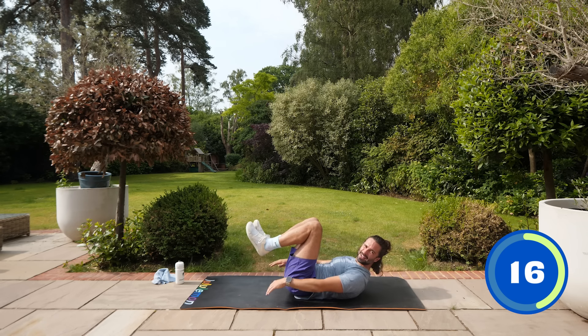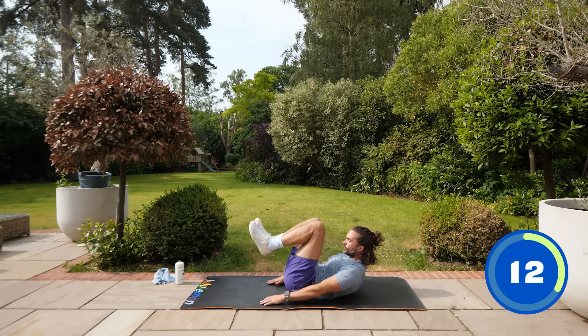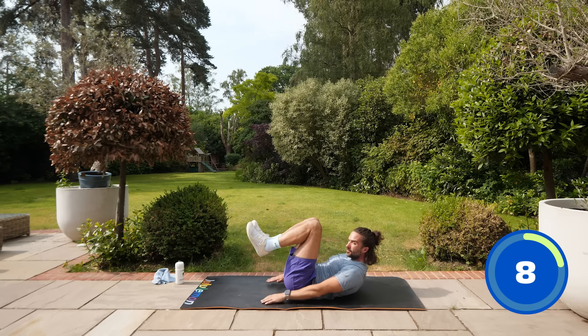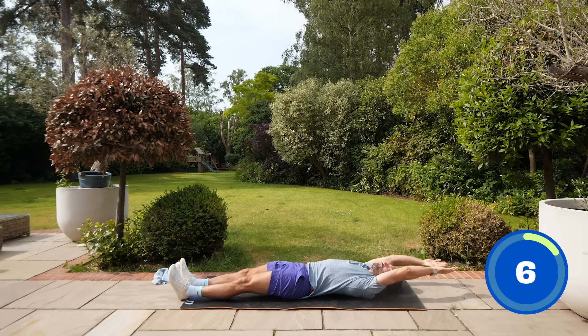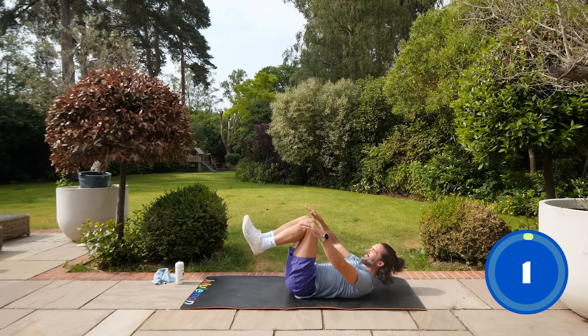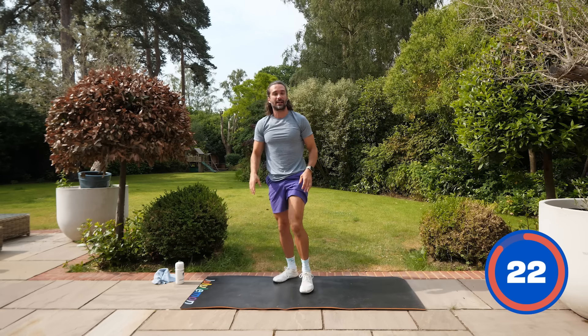We're going to be up on our feet after this one, back into another cardio exercise. Inhale kick out, exhale crunch up — last few seconds. Feel those abs working! Onto our feet — this workout is going to go really fast, it's 20 minutes.